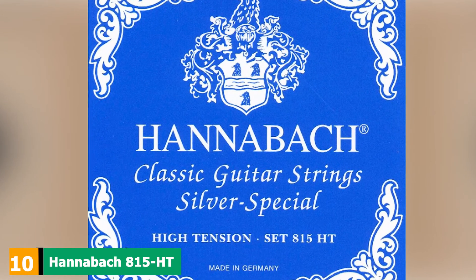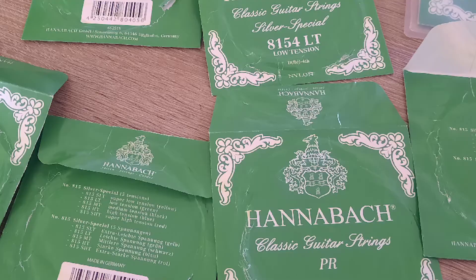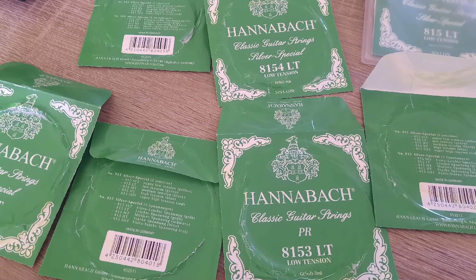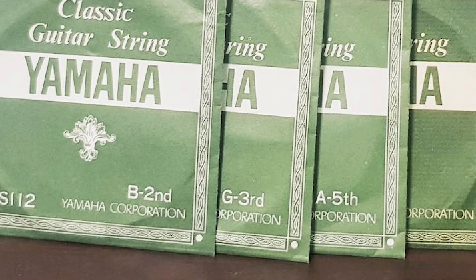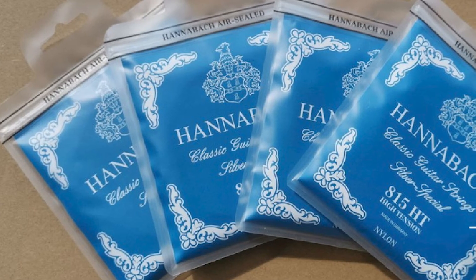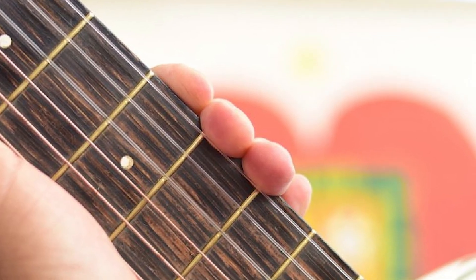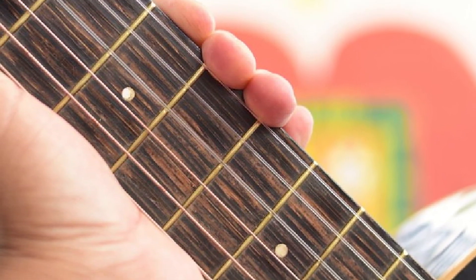Finally, the number ten position is dominated by Hannibal 815HD. First, the packaging of these strings looks amazing. These silver-plated wound, high-tension strings are really good, and many professional guitarists swear by them. If you want strings that really take your music to the next level, these are the ones to go for. Many classical guitarists would never buy other strings because they know none of the others really stand a chance. Sure, they cost slightly more than others, but it's definitely worth it.